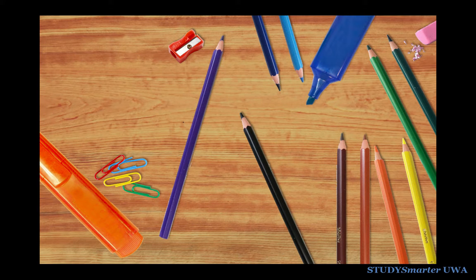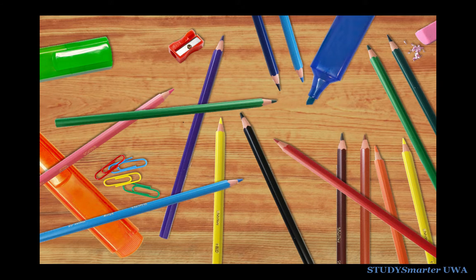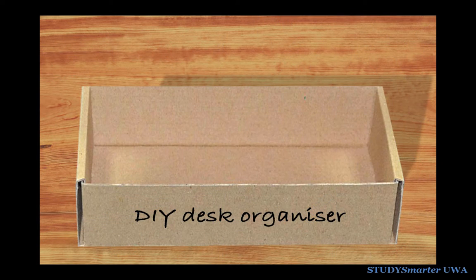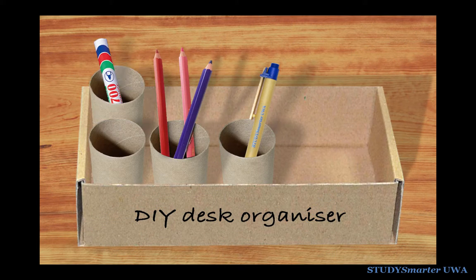You've probably accumulated a lot of stationery while you've been studying at uni and it doesn't take long for your desk to get cluttered. A quick and easy DIY fix is to use a box and some empty cardboard rolls to create a makeshift desk organiser. Cut them to the size you need, blue tack them on and use them to keep your pens and pencils organised.